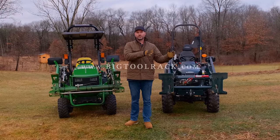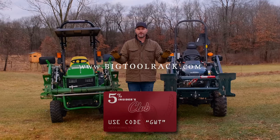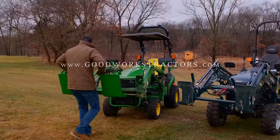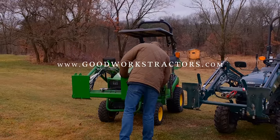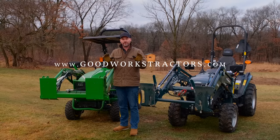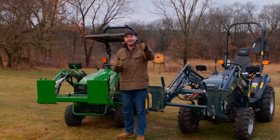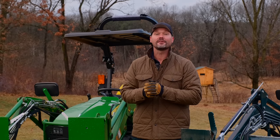We don't sell those items ourselves — for that, go right to Big Tool Rack's website. You can save 5% with code GWT on orders placed there, and that goes for not just this product but their big tool rack itself or any other goodies they have. If you want one of these JDQA-to-SSQA adapters, you can get that right from GoodWorksTractors.com. We ship tractor attachments all over the country every day of the week, with free shipping to 36 states. Hit that subscribe button, leave a comment, give us a thumbs up. Thanks for taking time out of your day to stop by — stay safe, we'll see you soon.